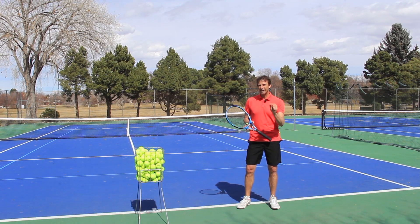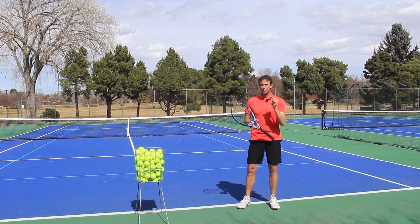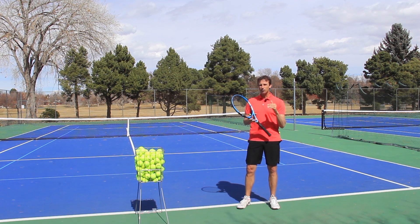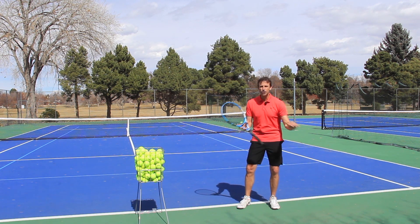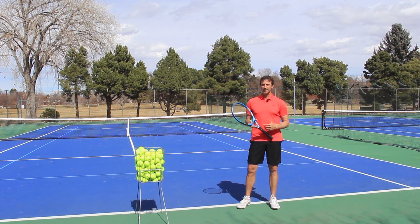Did you know there's a specific point in your service motion that if you don't get there in an effective way and you don't get to this position properly, you have zero chance of developing an amazing serve.